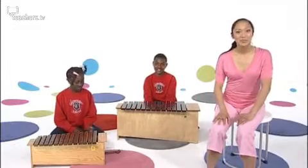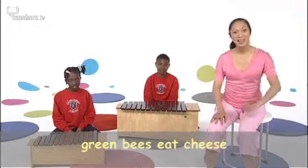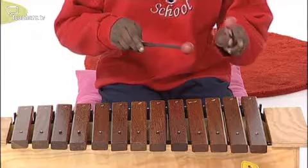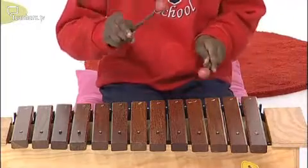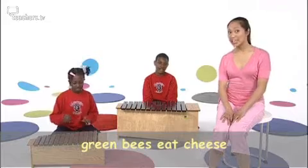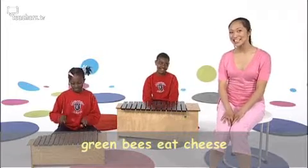Here's another one. Green bees eat cheese. Green bees eat cheese — now you. Green bees eat cheese. Green bees eat cheese. Let's sing it four times. Thank you, Olidi. Green bees eat cheese. Green bees eat cheese. Green bees eat cheese. Green bees eat cheese. Well done.